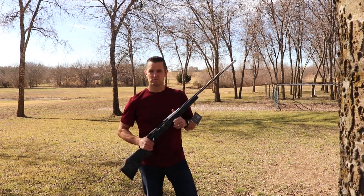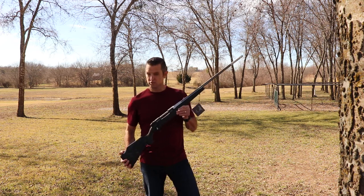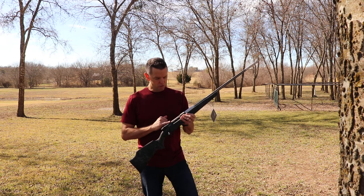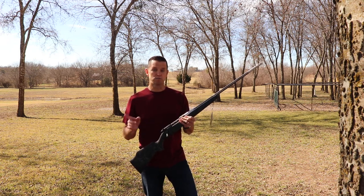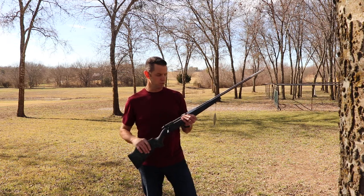Hello, this is Neil with Lane Arms and Appraisals, and I'm here today with a Weatherby Mark 5 AccuMark bolt-action rifle in 300 Weatherby Magnum. Weatherby introduced this rifle in the AccuMark configuration in 1997, and I was one of their first customers — I bought one of these as soon as it came out in 300 Weatherby Magnum.